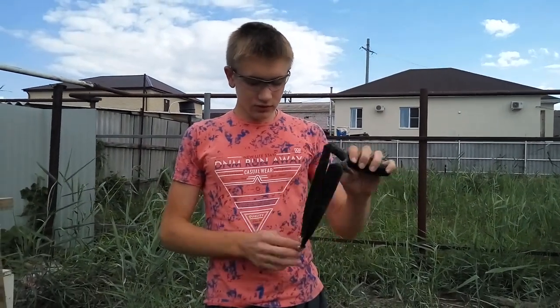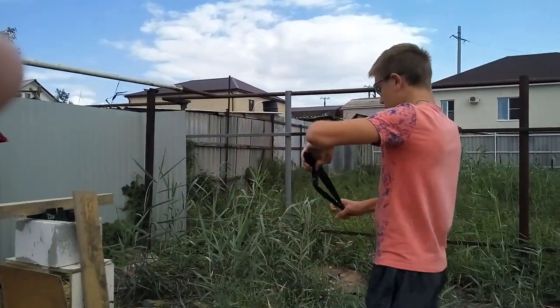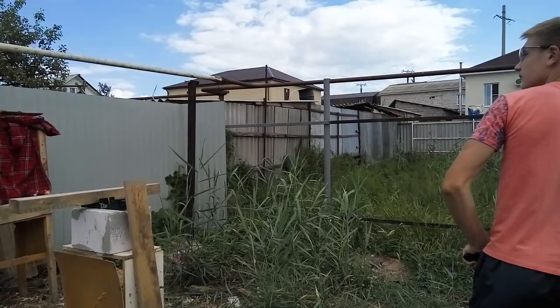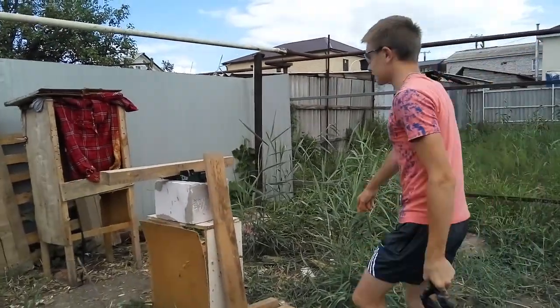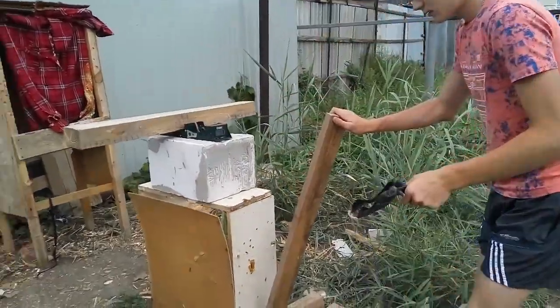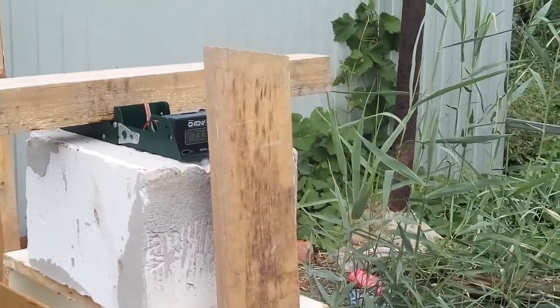Just for fun, let's try 16mm steel. It's heavier, but I just want to know how fast I'm propelling it. Same band. That's slower — 273 — but it's still quite a speed for 16mm steel.